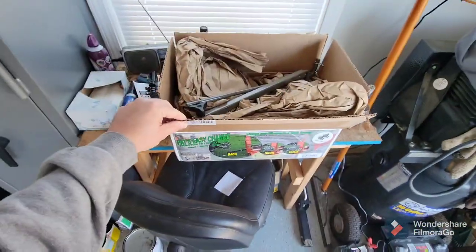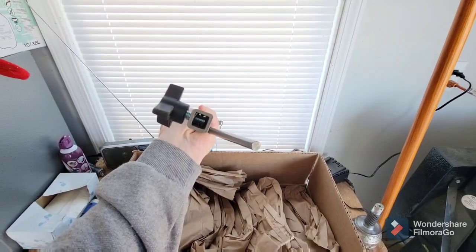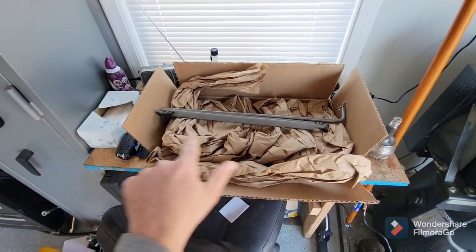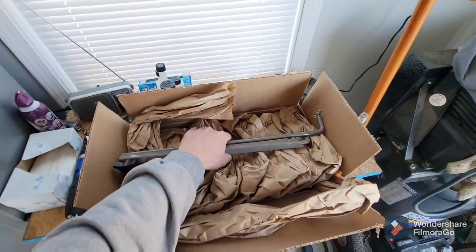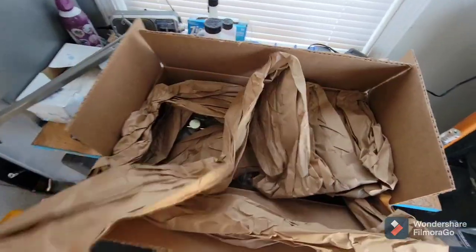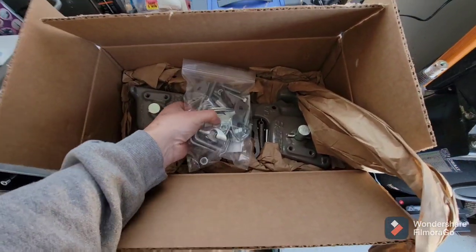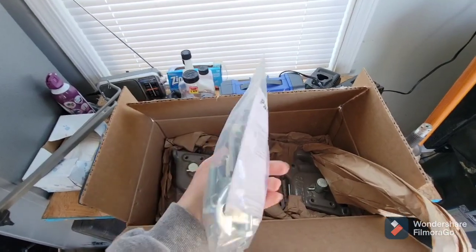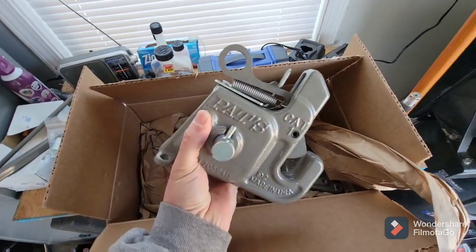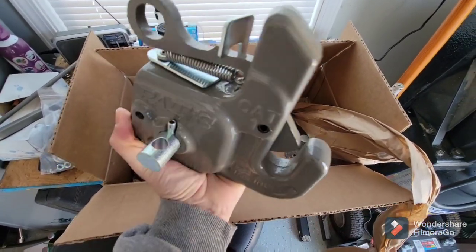This is the Pat's Easy Change Tractor Hitch System. Here's the rod that you have to assemble — it's a piece of cake to put together. The object of this rod is to keep your lower arms on your three-point hitch the same distance apart so you can easily back up under your implement without having to get off the tractor and manually adjust the width. Here's the hardware bag with instructions — looks like some pretty good heavy-duty hardware. These hook pieces are a little bigger than I expected; very well made and really heavy.